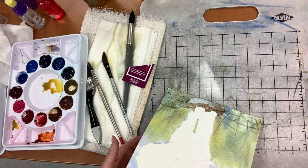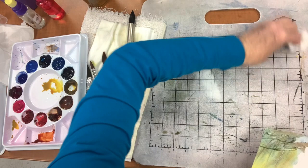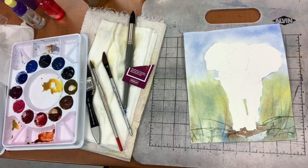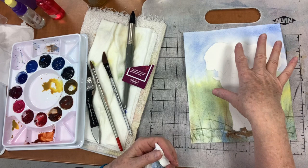Maybe a few rocks — who knows? I keep it very loose. This is not supposed to be really detailed rendering. It's watercolor. I want to save the details for the elephant, not for the background. I want to have a little color behind him so that those white areas I leave stand out.